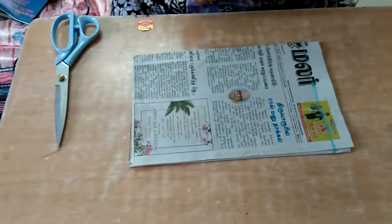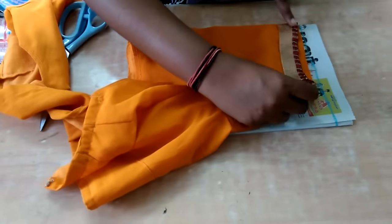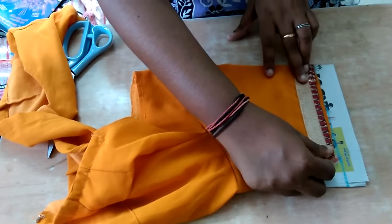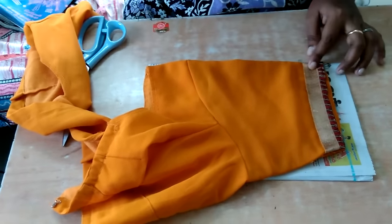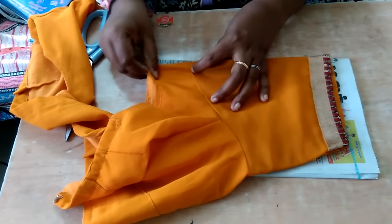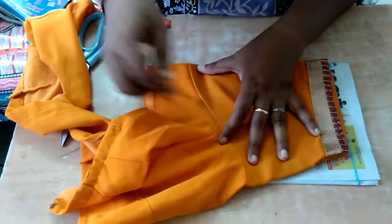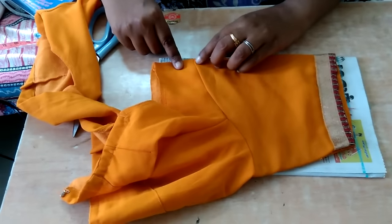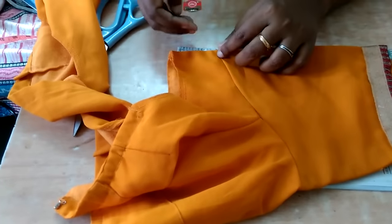I'm placing the blouse starting from the marked line. Please listen — this side should be the tallest portion and this side should be the shortest portion. Now I'm going to mark the tallest portion; here are the stitches, so above the stitches I'm going to mark half inch.